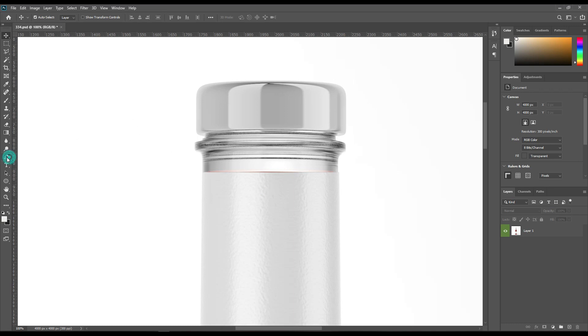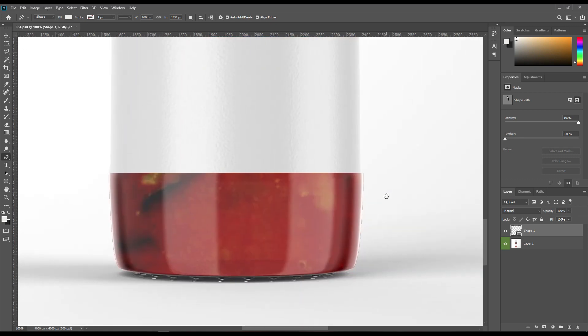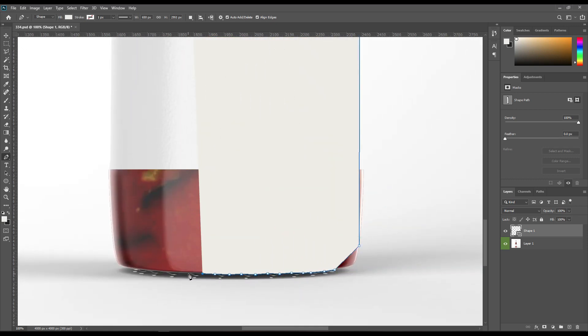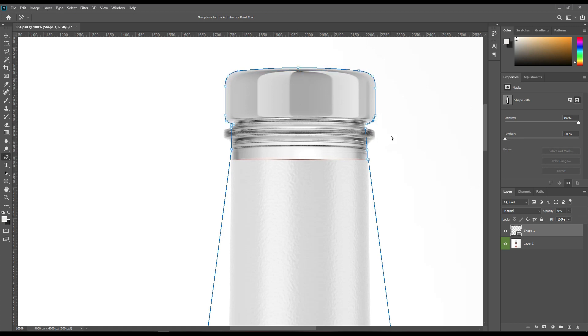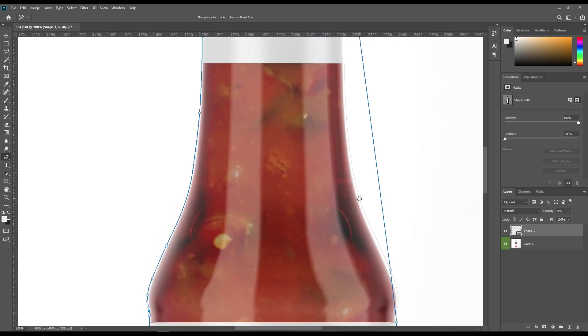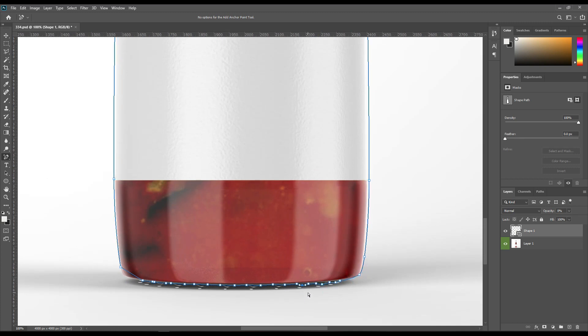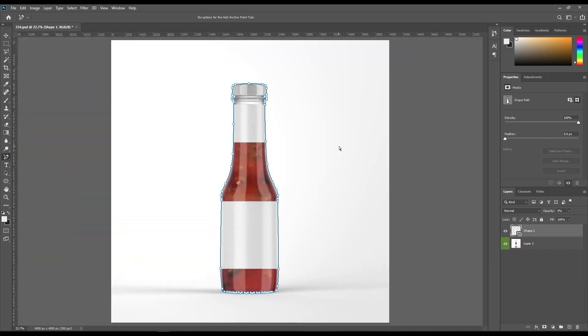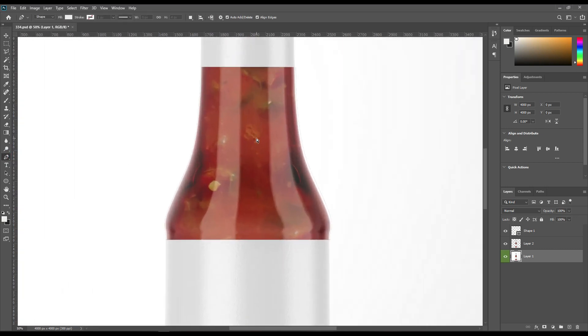Now let's create the base shape using the pen tool. Use Ctrl+J to duplicate the object. Now select all parts individually.